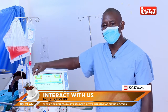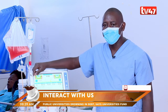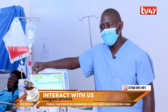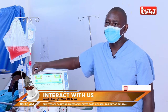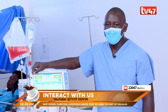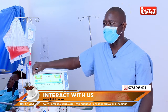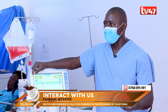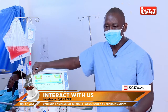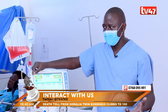Dialysis is a procedure done on patients whose kidneys have failed. We have many causes of kidney failure, but two primary causes: one is hypertension — poorly controlled hypertension — and secondly, poorly controlled diabetes. Those are the major causes of chronic kidney failure. We also have acute kidney failure, which can be resolved: if dialysis is done early enough, the patient will come out of kidney failure and go back to their normal life.